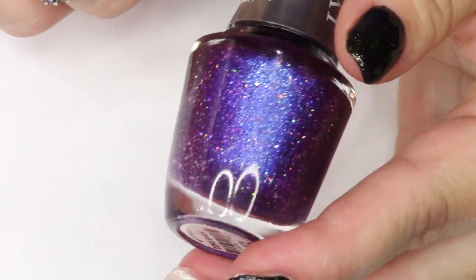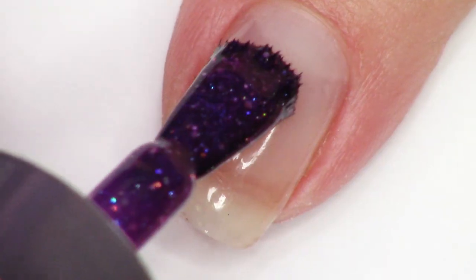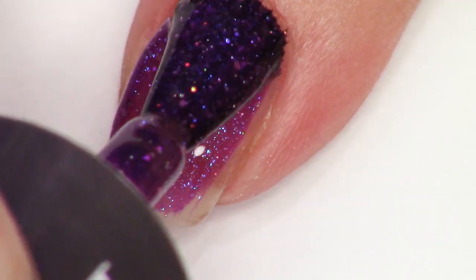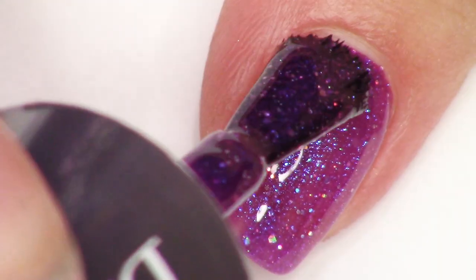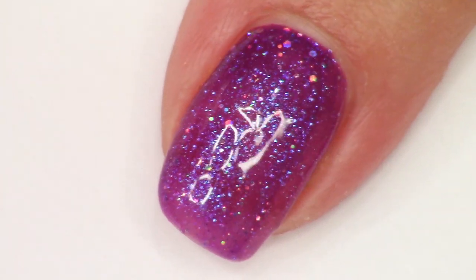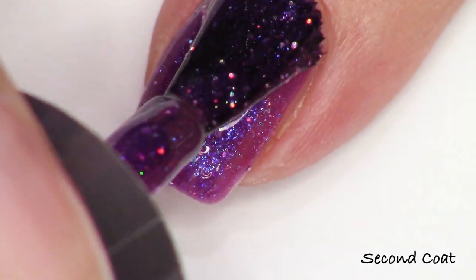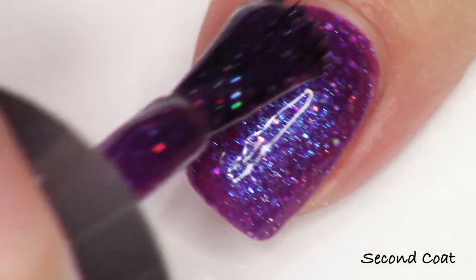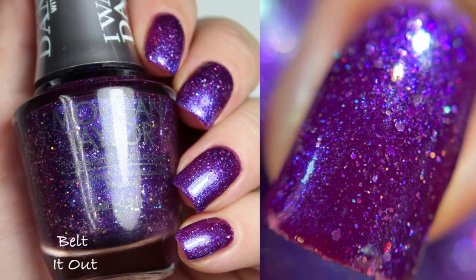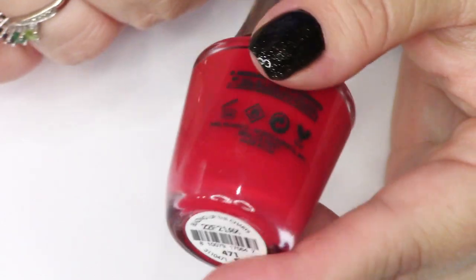We're going to swatch through the collection in alphabetical order like we always do, which means we're going to start with the best polish in the collection. This is Belted Out. I really wish they had just created a whole collection of polishes like this, because this look really exemplifies how I feel when I listen to any of Whitney's songs, and the rest of the shades are somewhat boring compared to this polish. We have a ton of shimmer and hollow glitters — it's a really fun polish. Here you see two coats on my nails and a macro shot too. Everything's going to be two coats today.